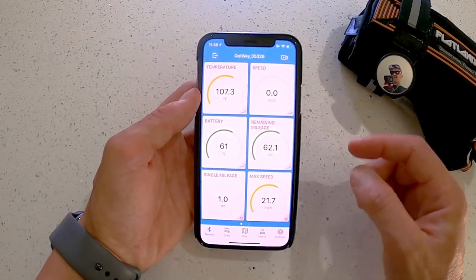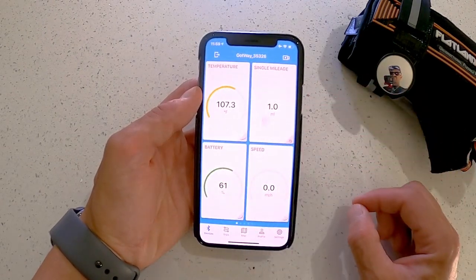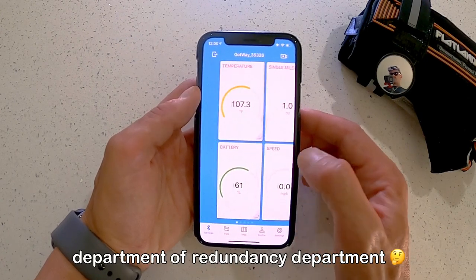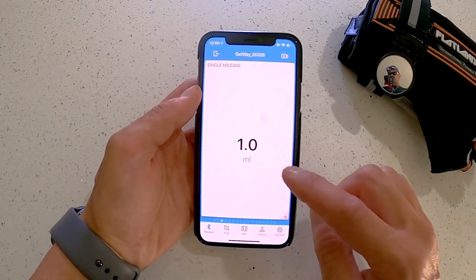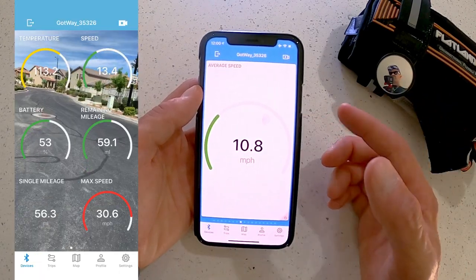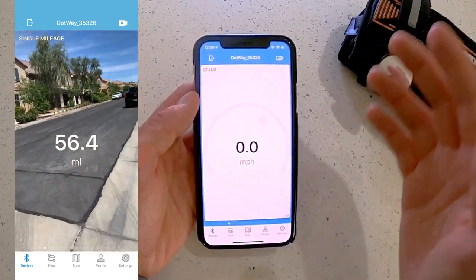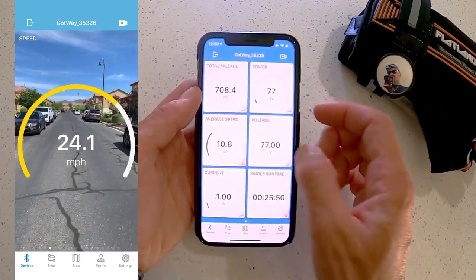Another cool thing you can do with these tiles: you can see you have six — it's a two-by-three right now. If you pinch in, you can get a two-by-two and now you get more pages, and you can customize it even more. If there's only one thing that's important to you, pinch in one more time and now you can see only one telemetry piece of information. This is really cool if you want to do a screen recording showing just your speed going up. Pinch in, pinch in again to get back, and there you go.